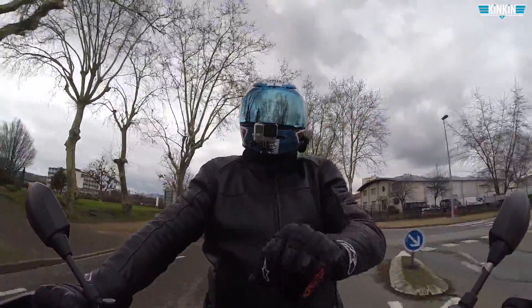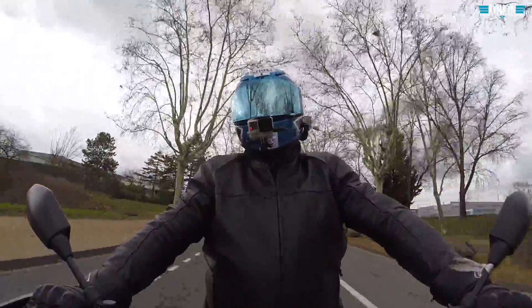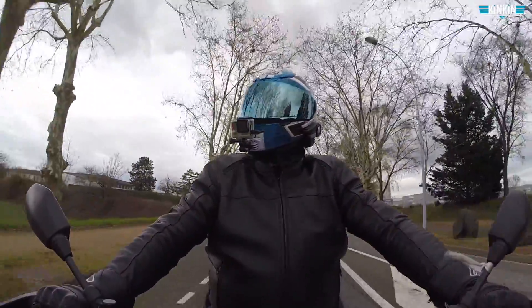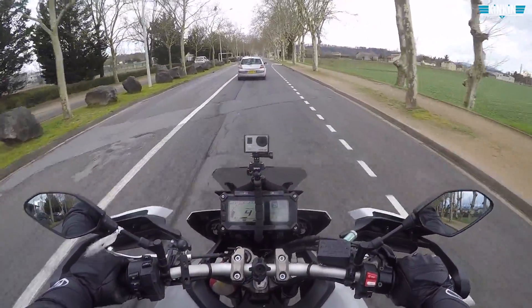Salut à tous les amis, c'est la ville de Marche Pokémon ! Bienvenue dans cette nouvelle vidéo, à bord de mon MT-09 Tracer avec une température extérieure de 6 degrés — on se caille le cul ! Aujourd'hui je refais une vidéo avec Banggood.